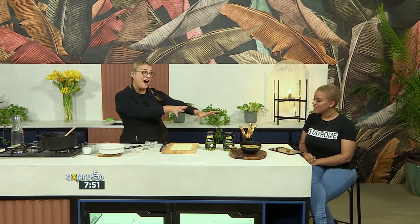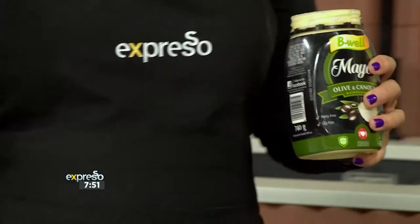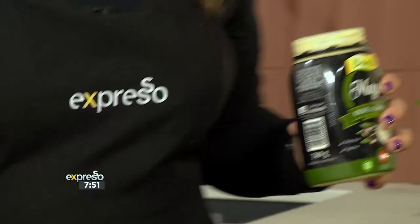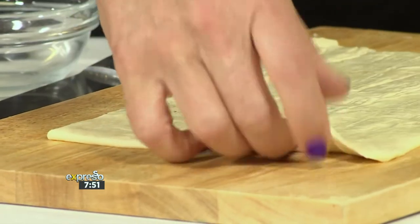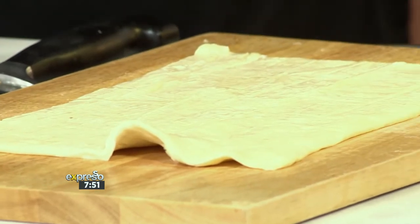Now to the pièce de résistance — the garlic twists. This is my favourite stuff, it's so yummy. Are we cheating with how we're making it? You buy this pastry at the stores — just defrost it, roll it a little bit thinner, put it on. You can use it as is. It's all about convenience.